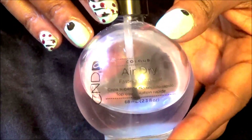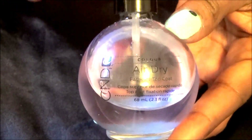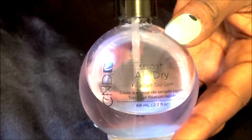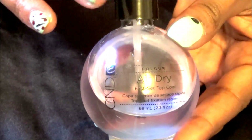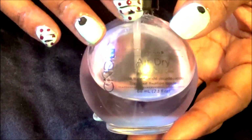I finished everything off with my CND Air Dry so that the polish could dry stain-free very quickly.